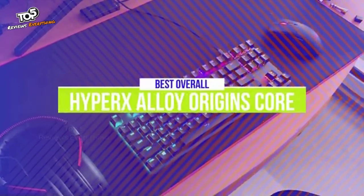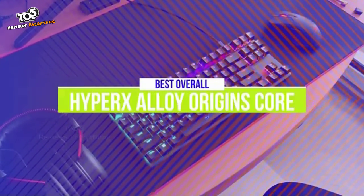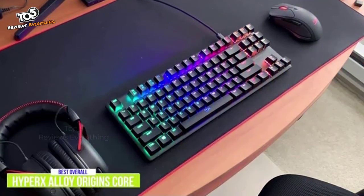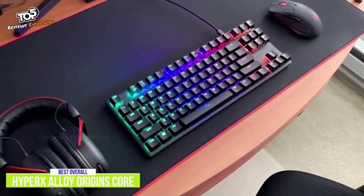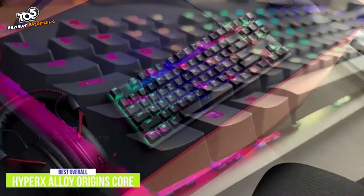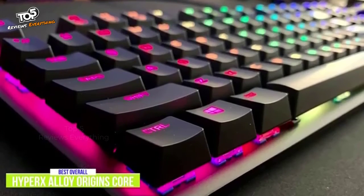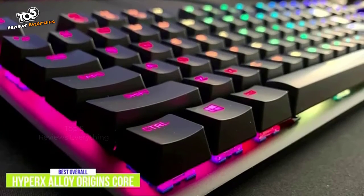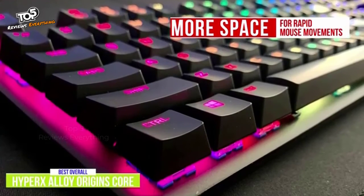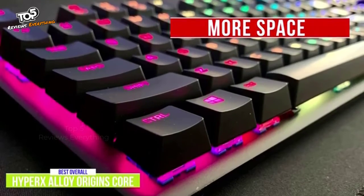The first product on our list is the HyperX Alloy Origins Core. This is our best overall budget mechanical gaming keyboard. The HyperX Alloy Origins Core is going to appeal to gamers who are looking for a more compact option that doesn't make compromises on features, build quality, or performance. The $80 10-keyless mechanical gaming keyboard features custom HyperX mechanical switches, and the sleek form factor gives you more space for rapid mouse movements. I think it's a winning combo for gamers, making it the best budget gaming keyboard without tipping into the premium range.